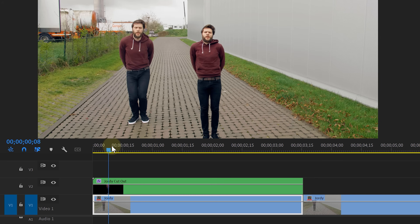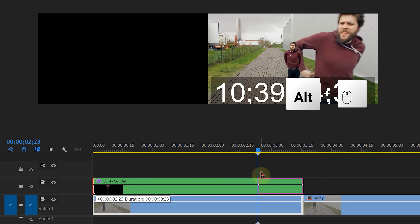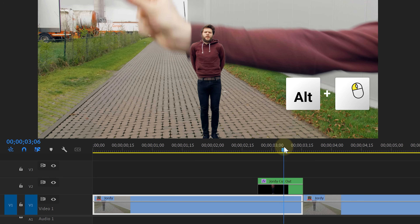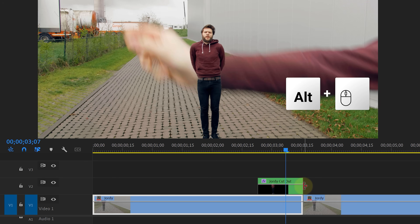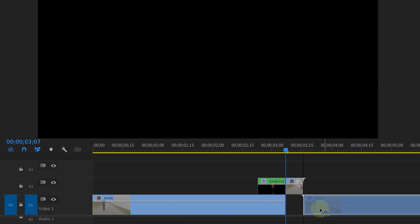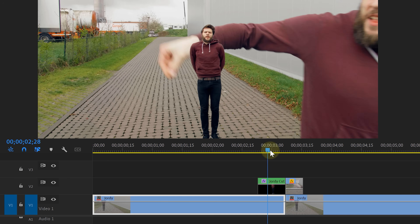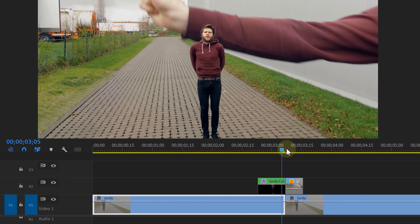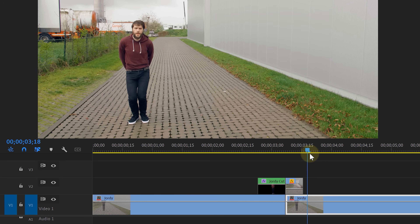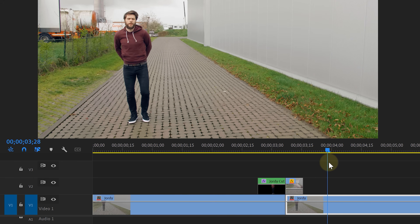Back to Premiere. Trim the nested sequence so that it starts at just the moment where you should see yourself, and do the same on the end. Where you think you'll drop, trim it there as well. Add a cut in the bottom clip at that point, move it up, and drag the next clip underneath — that clip starts when you begin walking, so it matches when you drop yourself. Since my arm and body are still visible in the previous shot, we put that on top to deal with later.